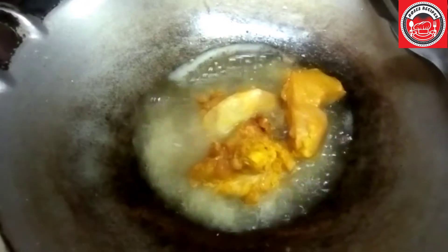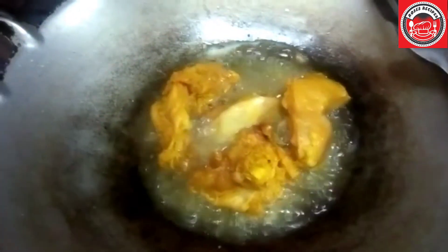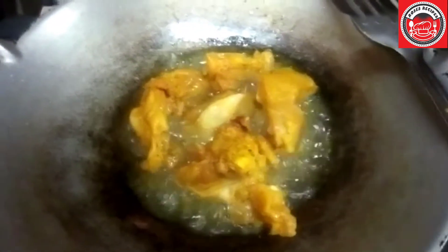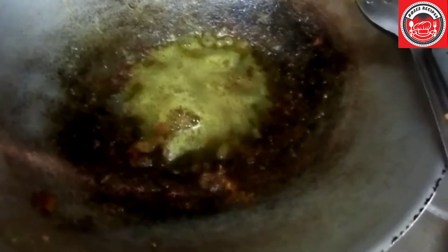Put in your chicken and fry it so it's golden brown. Don't forget to like and subscribe to my channel. Take it out and leave it aside. You can remove some of the oil if it's too much.